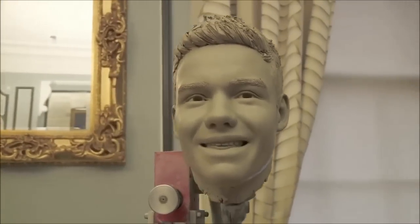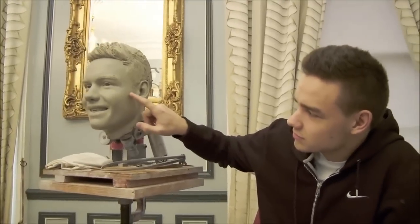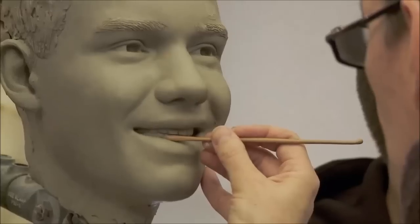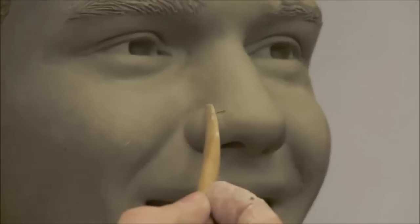Liam recently shaved his head, which is actually really helpful as a sculptor because it gives you a lot of detail about the shape of his skull, which sometimes can be a bit of guesswork if it's underneath a lot of hair. I think he was quite pleased with the result. I was really concerned that his figure looked good, and he was really helpful with getting more measurements and checking things off and giving me any little tips about what he thought.